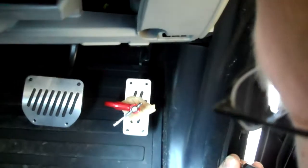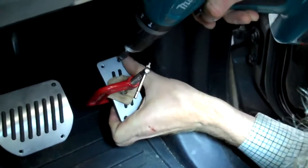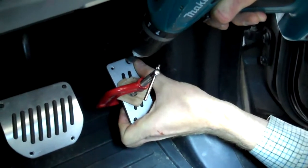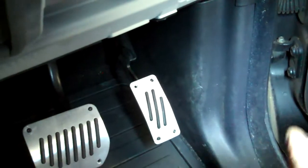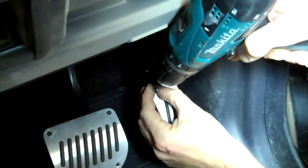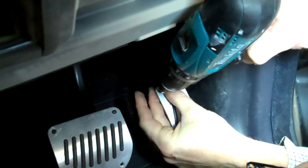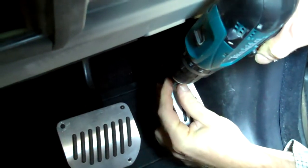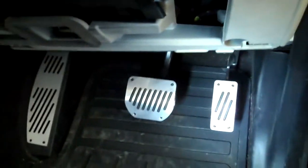That's the second one in. There is enough angle to get the top one in as well. Now with three in, the pedal cover is going to move nowhere. To improve access for the last one, adjust position accordingly. There we go - that's the accelerator pedal done. You can see the finished job - all three pedal covers fitted.